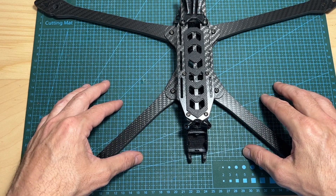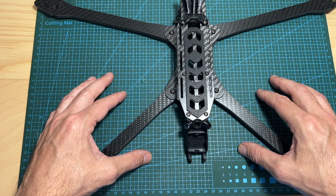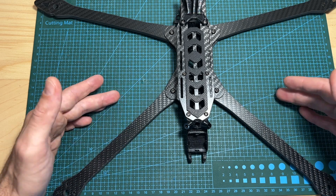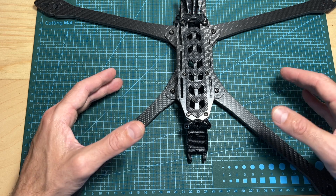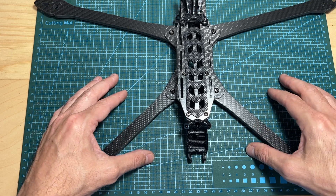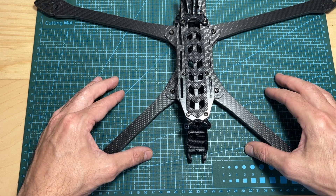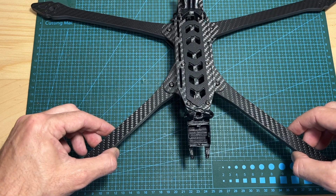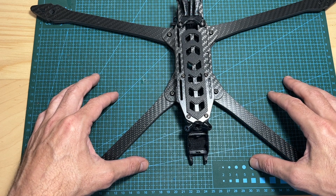Remember, in case you are purchasing this frame, that the components are going to be more expensive in comparison to a 5-inch build, and it will also require you to purchase more expensive batteries. This build is going to cost you probably $600 or $700 depending on the components you use. Anyway, that's going to do it for this quick video — I wish you all happy flying and I'll see you soon. Goodbye!